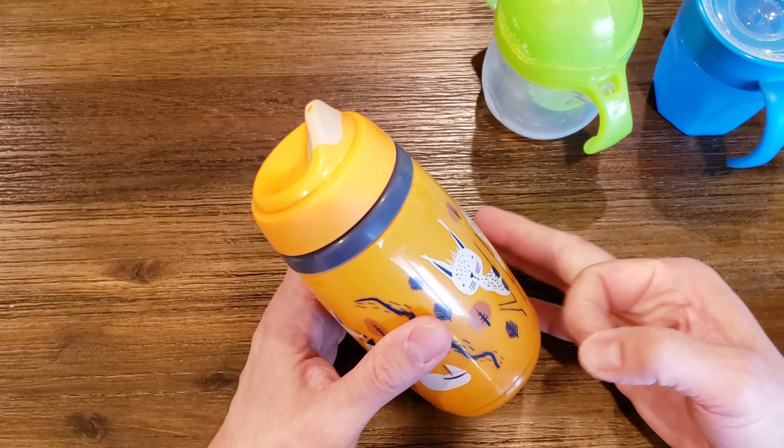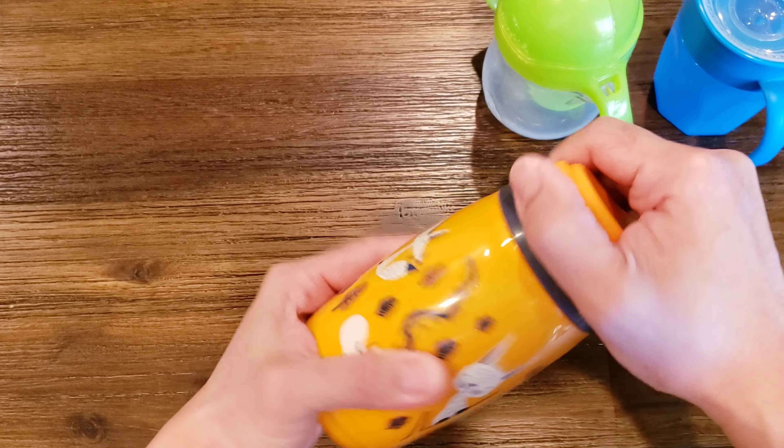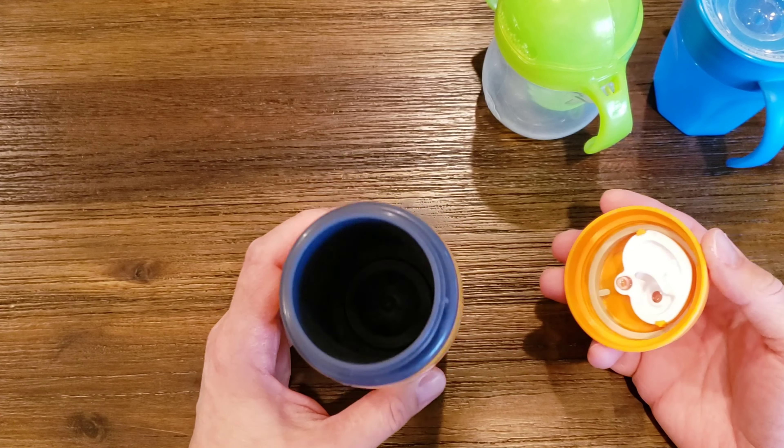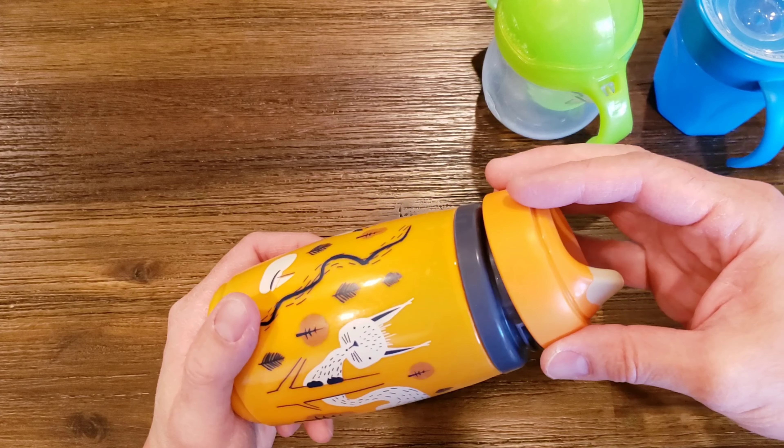The pros are this thing is insulated and has a pretty large capacity. We put in cold milk and it stays nice and cold for a pretty long time, so it's good for travel in that regard.